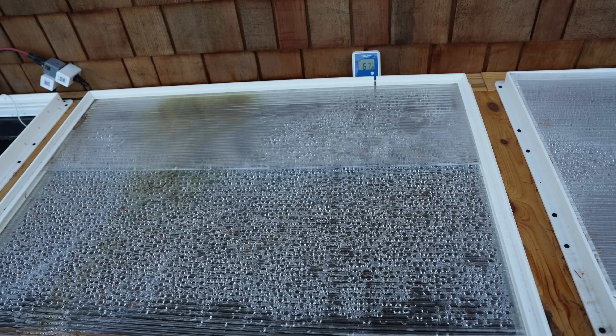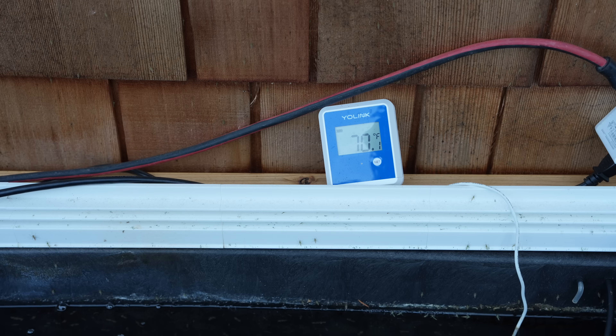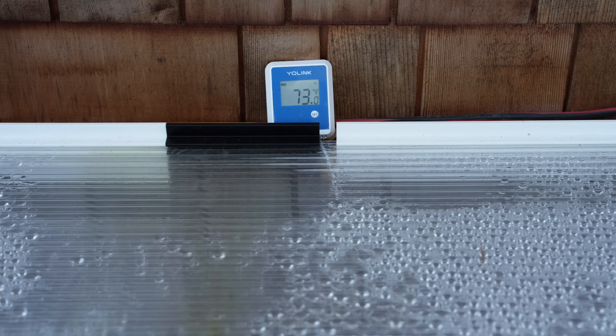Then we tested covered but not heated — what does just a lid do? Then no lid but with a 300-watt heater, because maybe you've done that before. And finally, the combination: a lid and a heater together. What does that actually mean for temperature and energy?